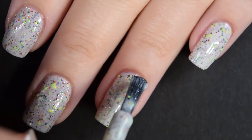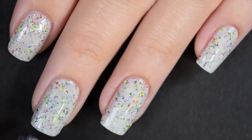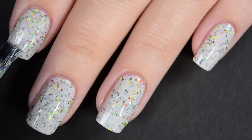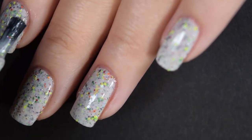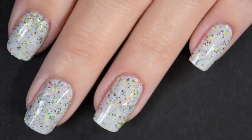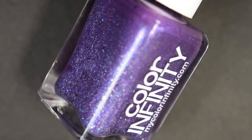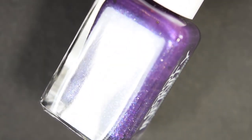This one is also going to dry down slightly dull so you will want a nice glossy top coat to finish it off. It is completely opaque in three coats for me. This one is going to dry textured and will be very difficult to remove, so use a glitter-eating top coat and a peel-off base coat if you can remember that before you start applying. So there is three coats.